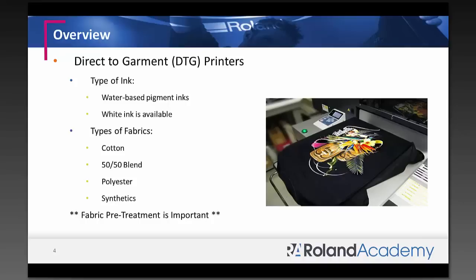DTG printers are a lot smaller — they look like a nice little inkjet printer you can put on your desk, so it's a smaller footprint. You load your fabrics onto a platen; it comes with a standard size and you can change platens for different garment sizes like extra-large t-shirts or children's shirts. There are also other platens for sleeves and specialty items.